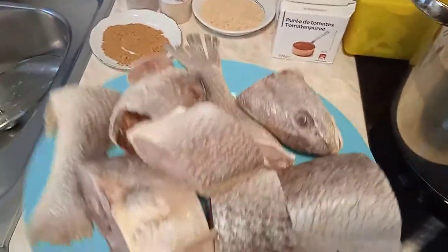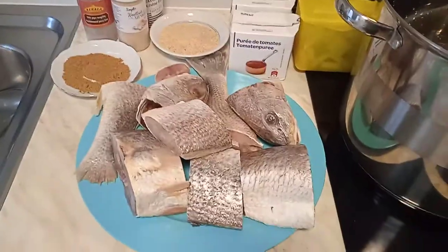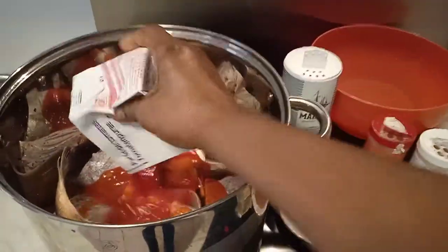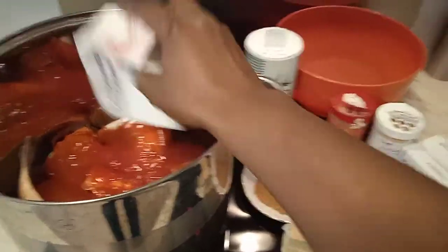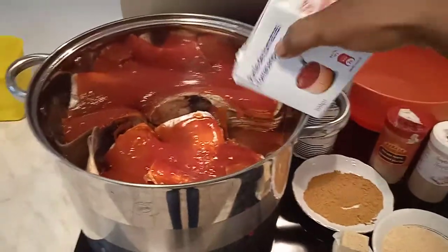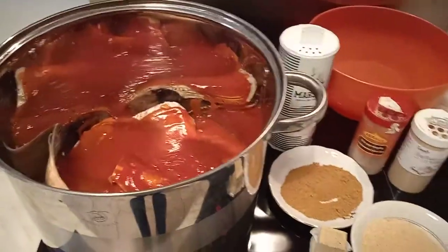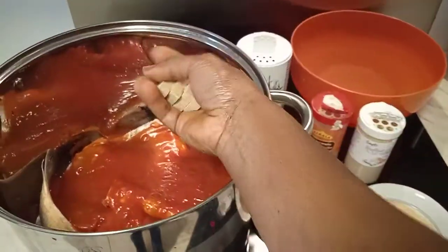Let's get started. I'm going to pour our cracker fish directly into the pot without wasting time. Our cracker fish is in the pot. We are going to pour our liquid tomatoes — we are using a soup pack. Now we need to add some Maggie; I'm going to add four cubes of Maggie.